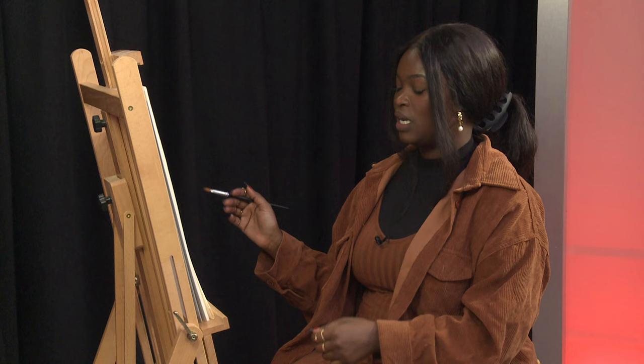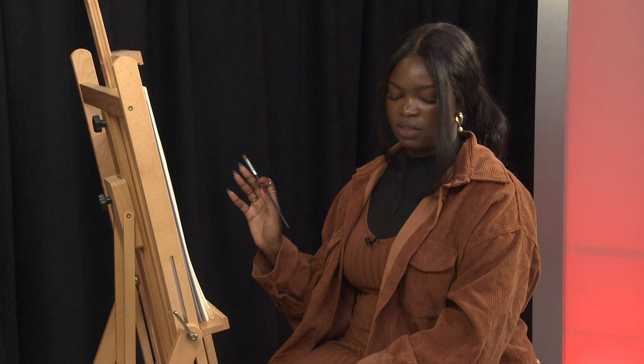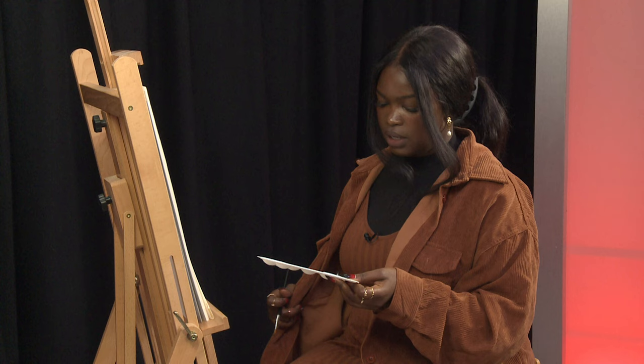Hi everyone, you are watching iHeartArt on channel 31 and my name is Turabil, also known as Doxa. On this episode we are going to finish the self-portrait that we started last episode. I've added in some more details and we're going to complete the earrings, the lips, the background, and the top as well. I've just put some red on a side palette.